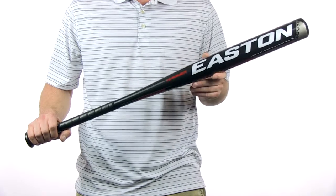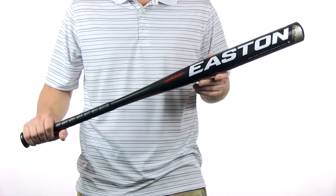Hey, I'm Chris with JustBats.com and this is the Hammer Softball Bat by Easton. This is the Easton Hammer Slow Pitch Model, with a 12 inch barrel length and a 2.25 inch barrel diameter.